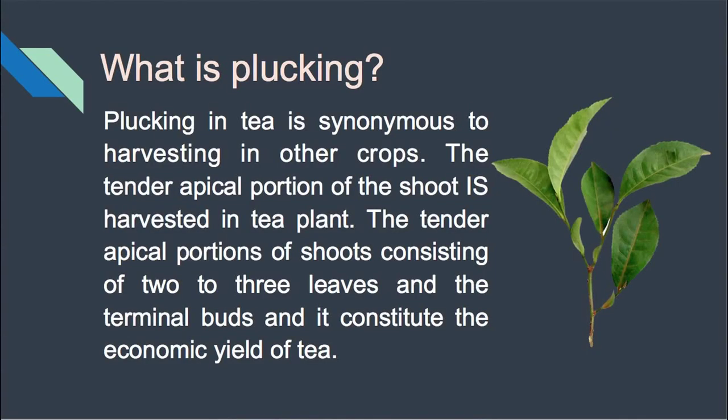Welcome, dear learners. Today we shall discuss about plucking and tipping of tea plant. What is plucking? Plucking in tea is synonymous to the harvesting in other crops. It is basically the harvesting in tea plantation.